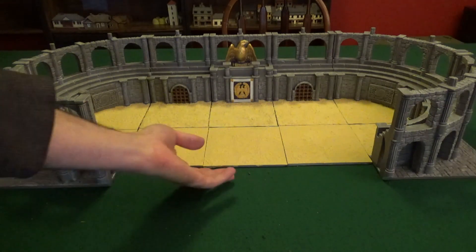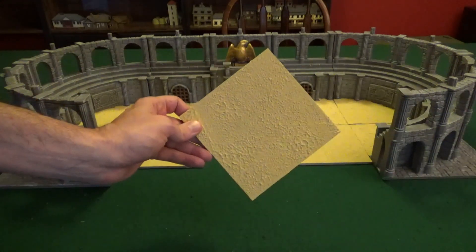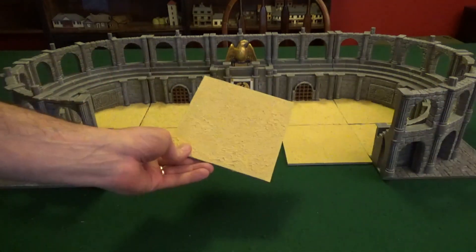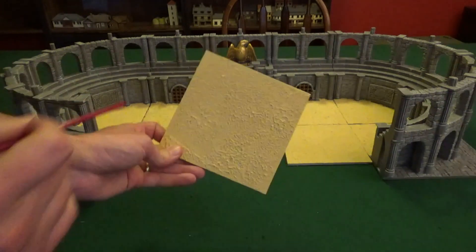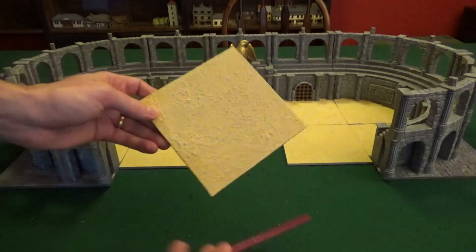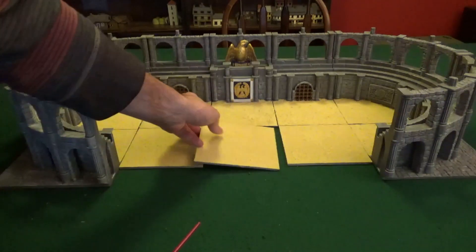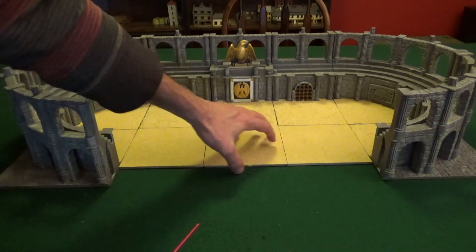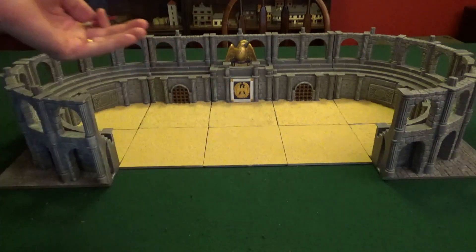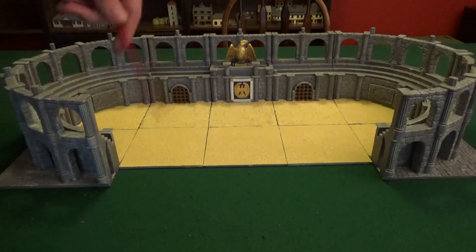What you could also do, instead of getting the modular 5.5-by-5.5-inch 3D printed tiles, is just go to the store and get one solid piece of thin MDF or hardboard. That takes out a lot of the gaps and lines in the middle of your arena, leaving joins only along the outer wall sections.